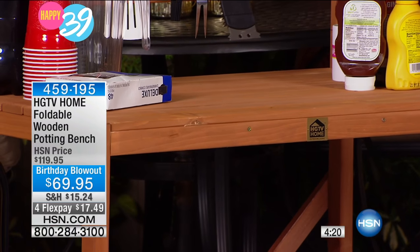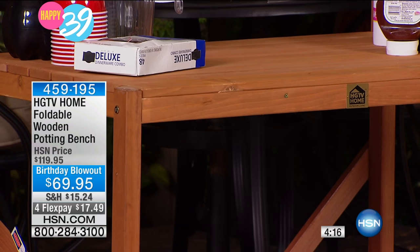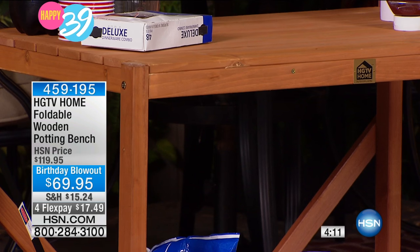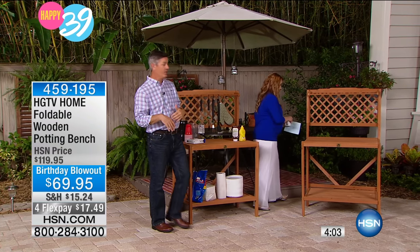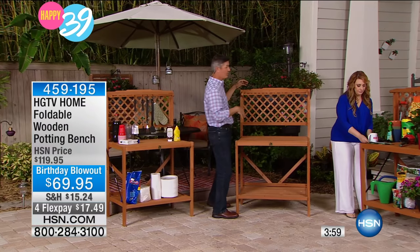To move it around, no problem. You can store it against the wall in the garage, or maybe you have that shed in the backyard you could put it in. Or if it's out on the patio and you do want to fold it up, we can go back over there and I'll show you again how it folds up. If you want to fold it up and leave it against the wall, maybe there's an area by your sliding glass doors.